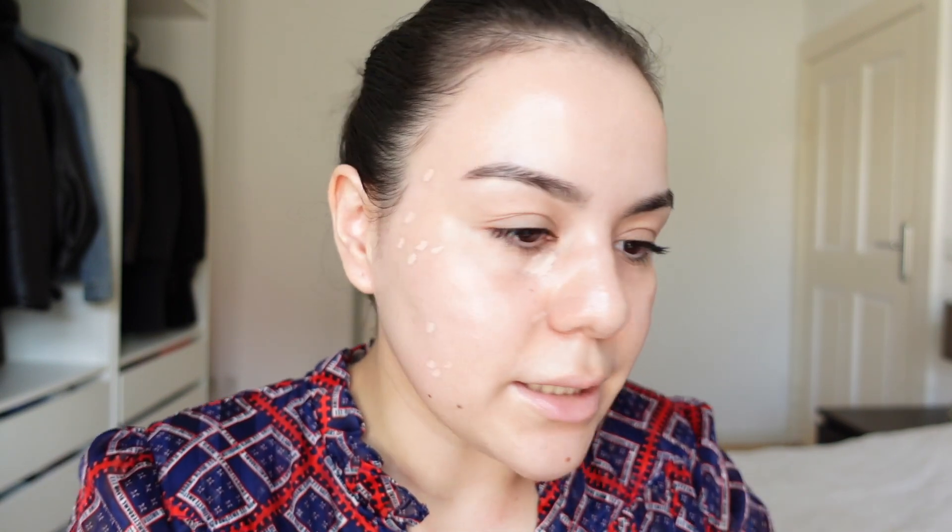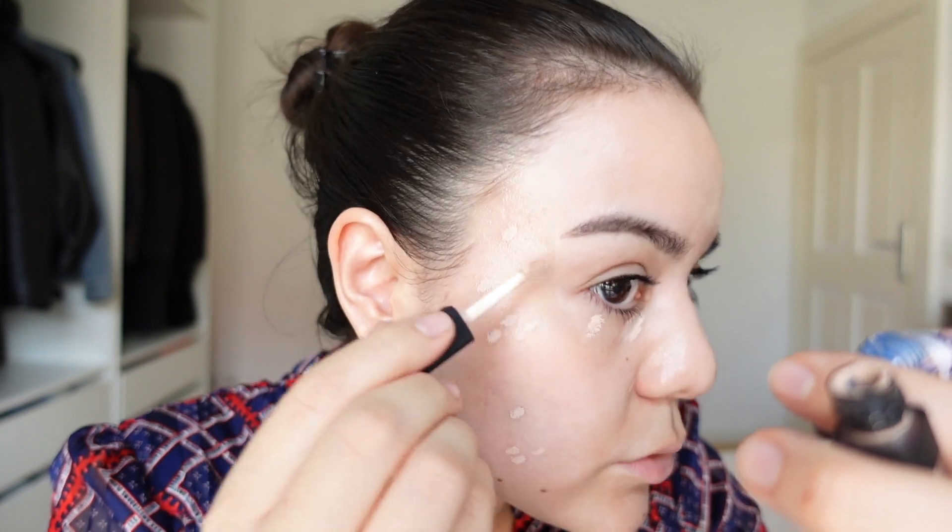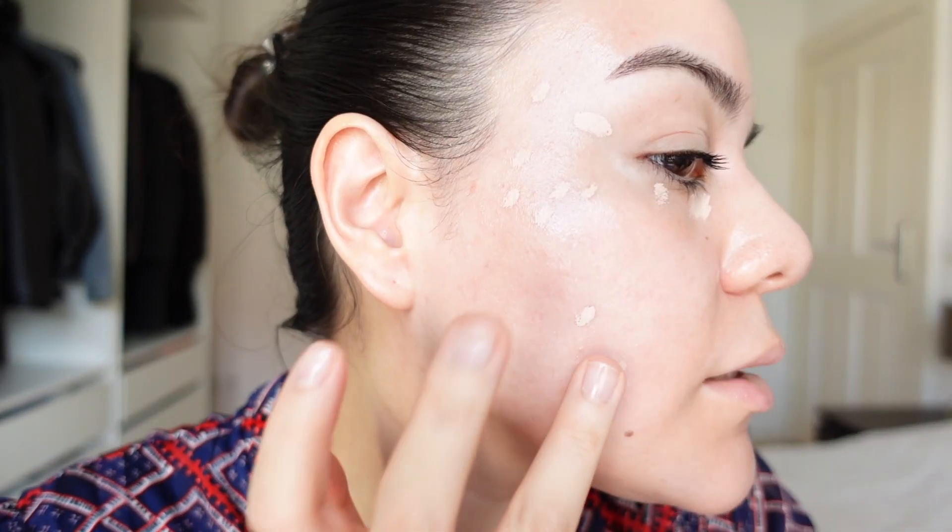Let's see how this applies on top of the sunscreen. I'm going to come a little closer. I never put a lot of concealer underneath my eyes — I just use a teeny tiny bit. Let's see how it blends.